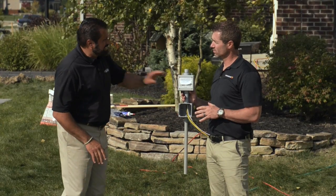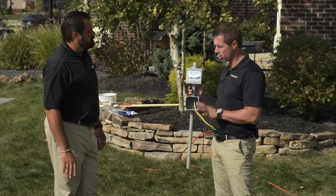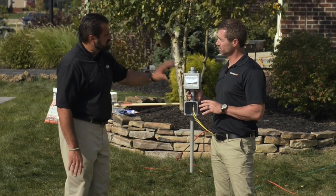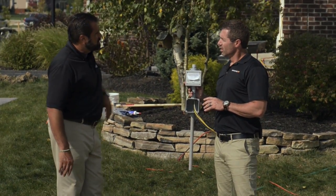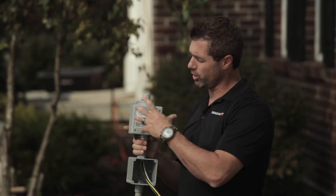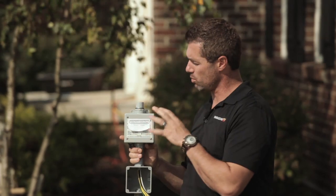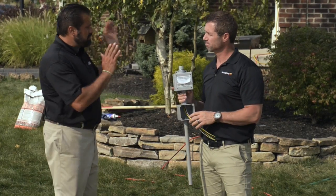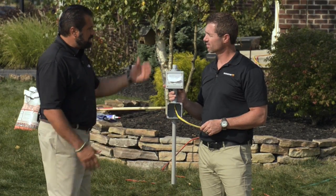Now what about the maintenance on this? There is no maintenance. As long as it's installed by a licensed electrician and all the hookups are done correctly, you'll never have to touch it again. Now if I wanted to override this — we talked about a manual override — do I have to go up on a ladder? You could with this little switch on the side, but we have an auxiliary unit that will sit inside your house, maybe by your garage door opener, that gives you the option to manually turn it on, off, or on standby mode — say if you go out of town. So if I'm on vacation, I can turn it off. Turn it off. That's great.